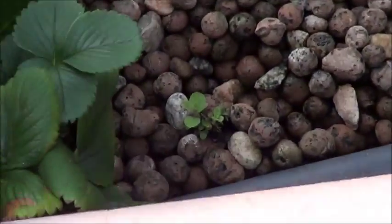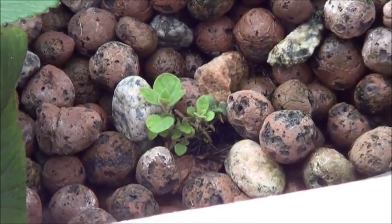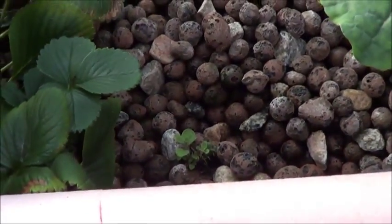Down here, looking all dwarfed beside it, I've got a little Greek oregano cutting. Love the oregano, especially in the aquaponics — the flavor in that is just insane. I love it.